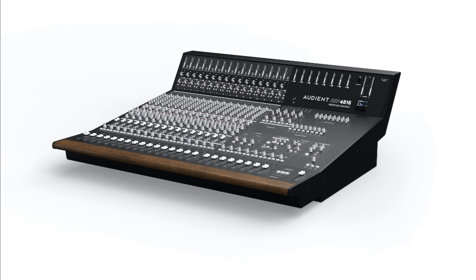Further improvements to the ASP4816He include the addition of a monitoring-grade headphone amplifier, latching footswitch triggers for remote hands-free talkback, an all-metal main output pot, and a gain-reduction VU meter.